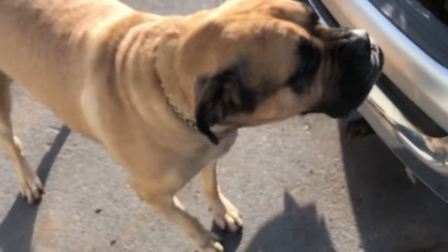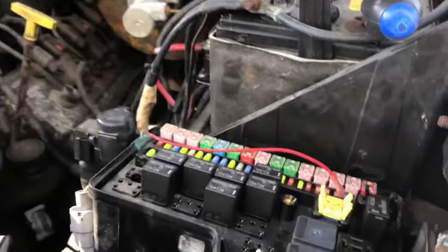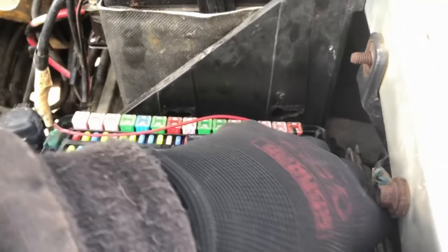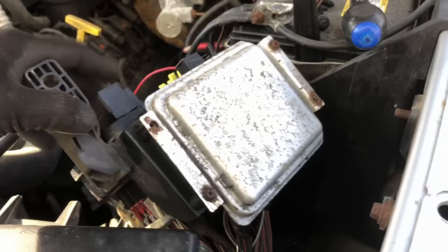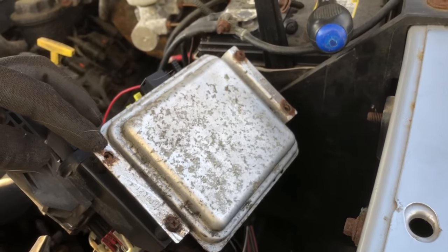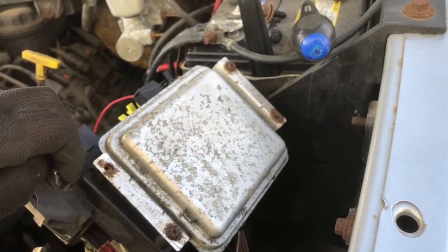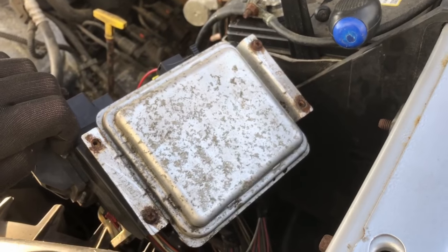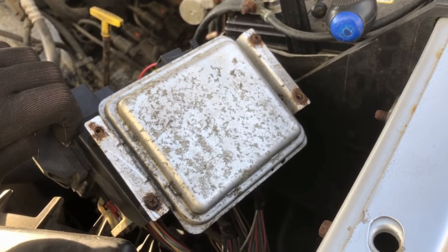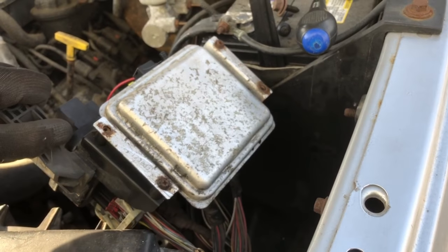We're going to go ahead and pull the front control module off. As you can see, I've had it off before — it was actually the other day when I was doing some circuit testing. I had to actually cut two of these mounting screws off because they were just rotted on there so bad. So I'll take these off, remove this, and we will do some power and ground testing.